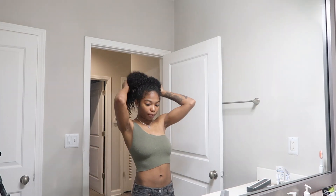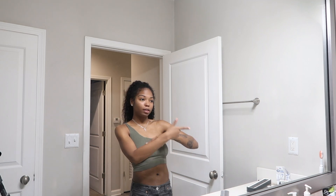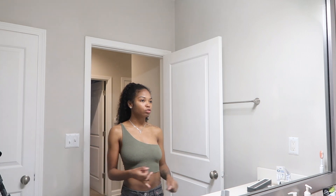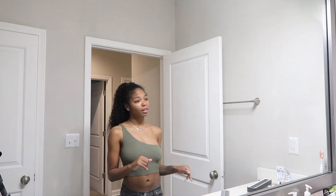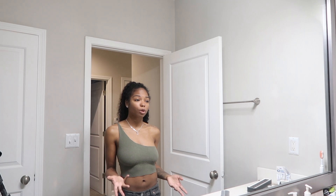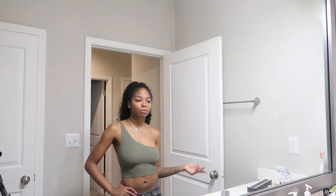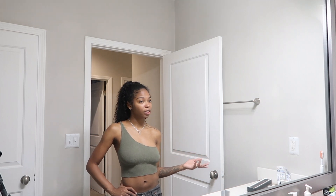Hey y'all, so this video is a get ready with me — we're going to a concert! It's May and I'm about to start getting ready for a Pink Pantheress concert. I gotta get dressed, do my makeup, and I have no idea what I'm about to wear. I'm also hungry. It's currently around 4:15 and I'm supposed to be leaving the house around 6 or 6:30, so let's get to it.